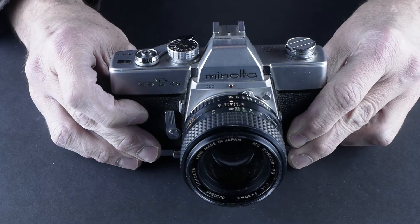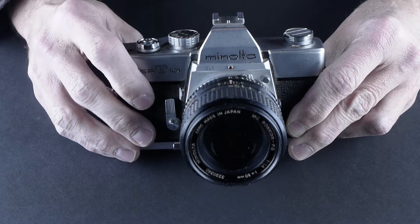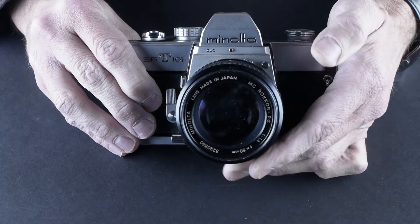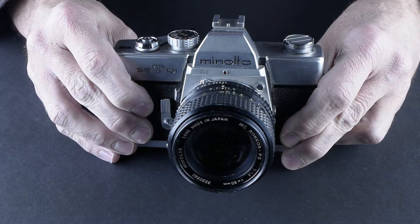This is a camera I picked up for very little money, probably $20. It has a 50mm f/1.4 lens on it. It's amazing how many of these older cameras people bought with really fast lenses. That's a great, great lens.